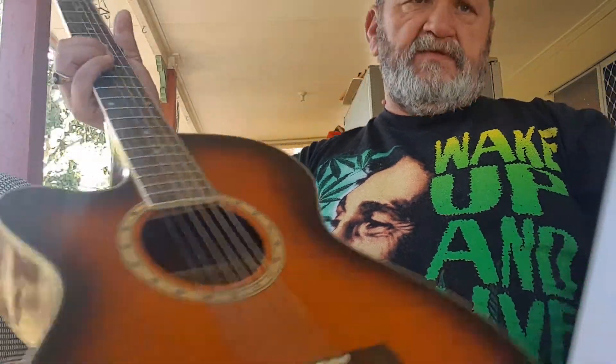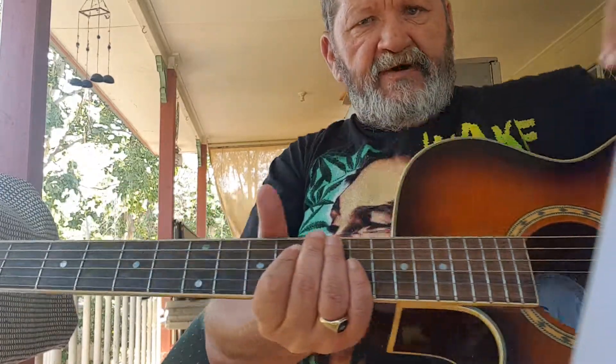G'day. Bob Marley and the Wailers, Natural Mystic. Virgin Music by Bob Marley.